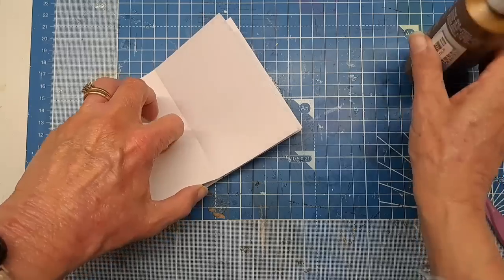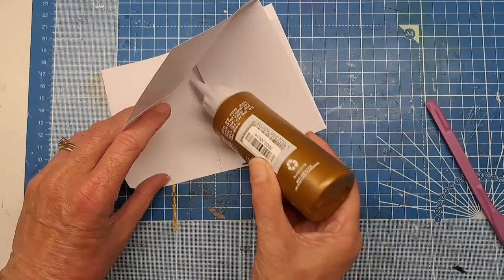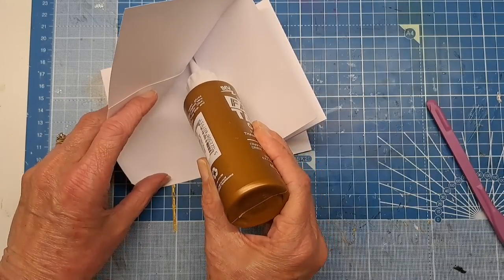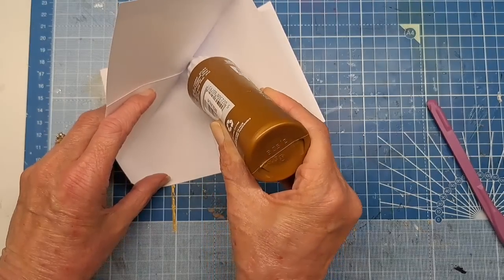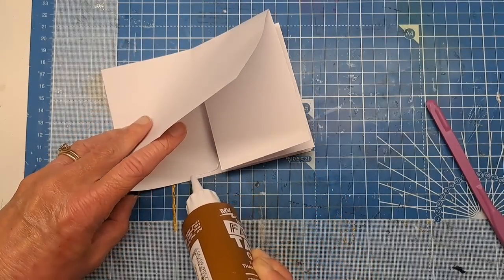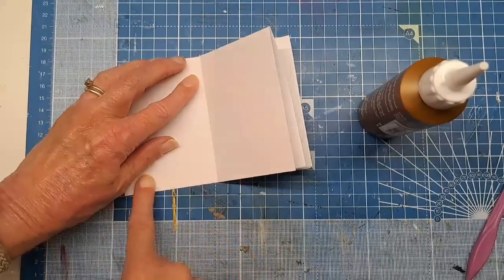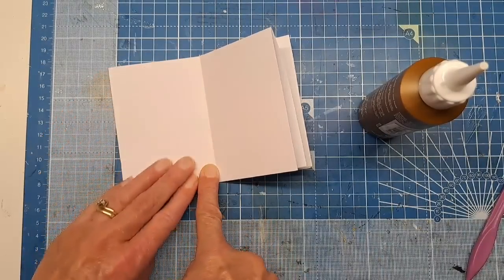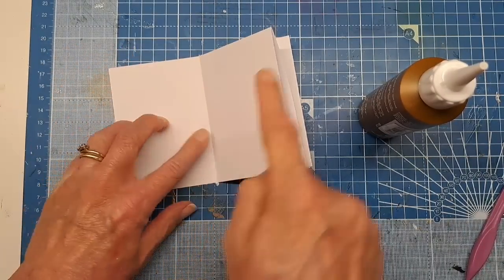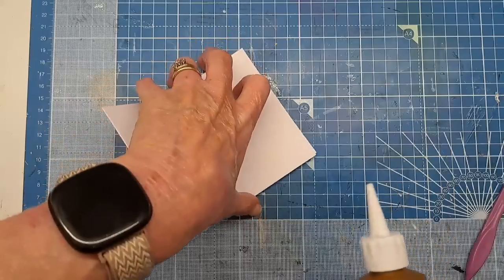I'm just going to lift that here and put a bead of glue down this edge and along the bottom. So that's created our first top pocket. Our next pocket is going to be a side pocket, so I'm going to glue down the bottom.